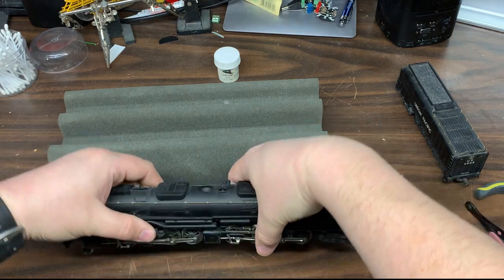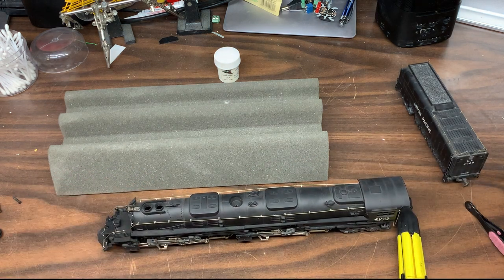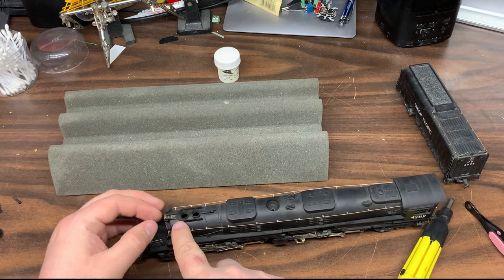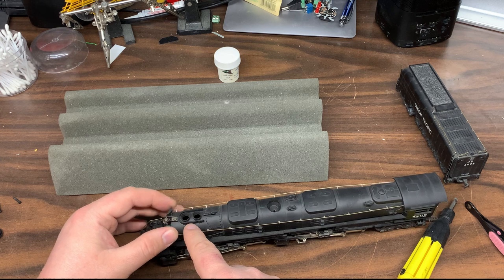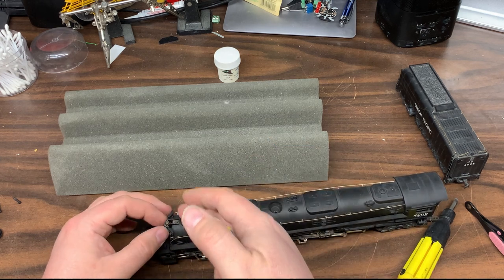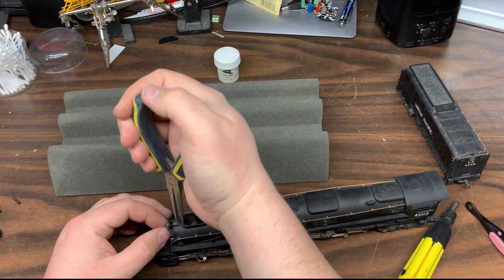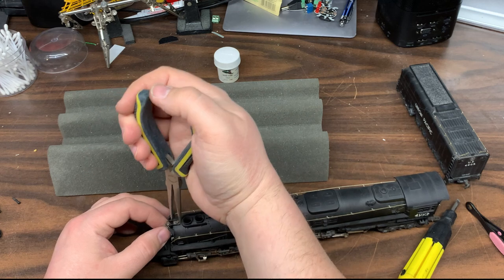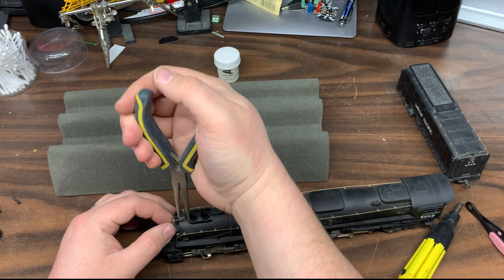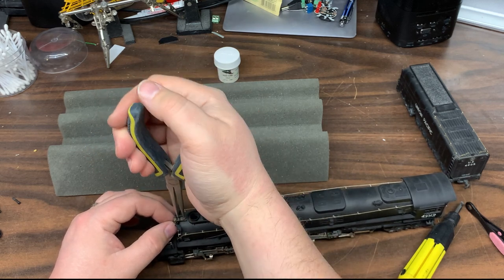Making sure we don't get the wheels all jammed here — it is actually right up here. It holds the bell and the number boards. Actually the number boards are part of the smoke box hatch, but yeah, it holds the bell on. So a fine pair of pliers — I'll time-lapse this part because this is not the fastest part of taking it apart.